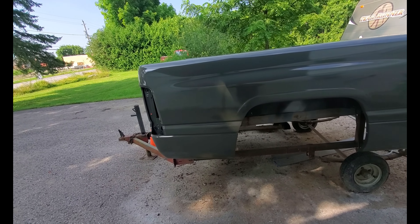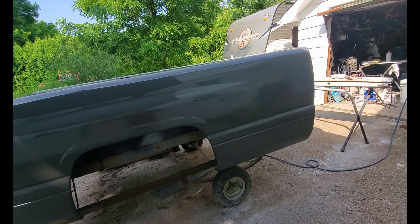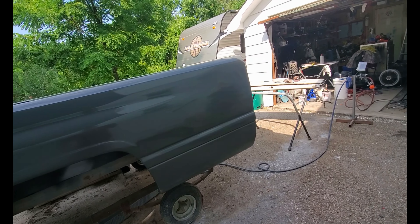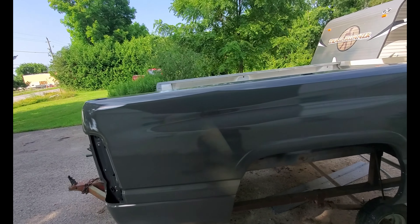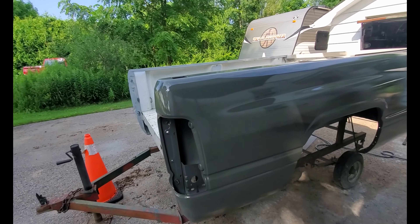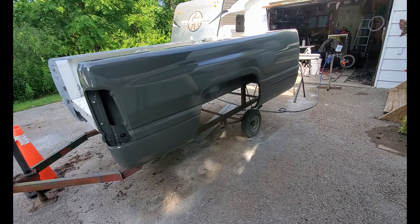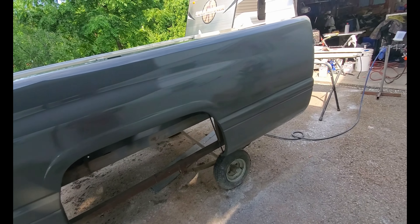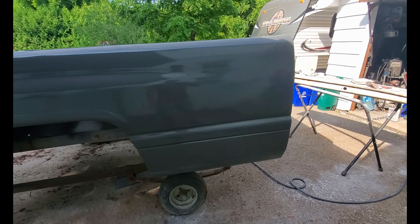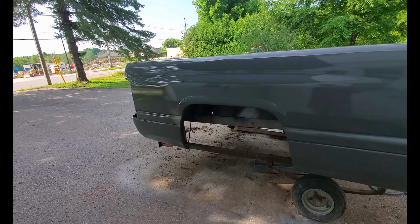Weather has not been in my favor at all this year. We're in the middle of July now and I've barely gotten any work done on the old truck, so just catching you up. This is looking pretty damn good — I'm pretty happy with it. It's going to have to do. Now it's time to move on, let this cure up, move on to the other side, and hope for the best over there.